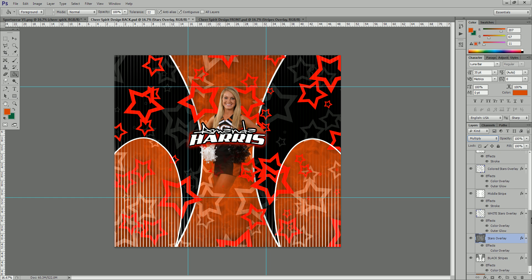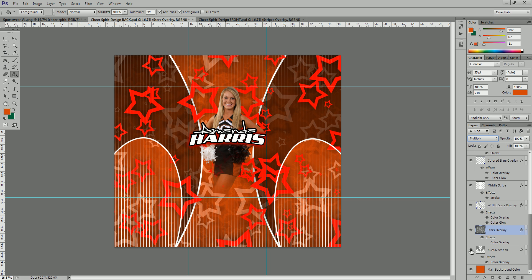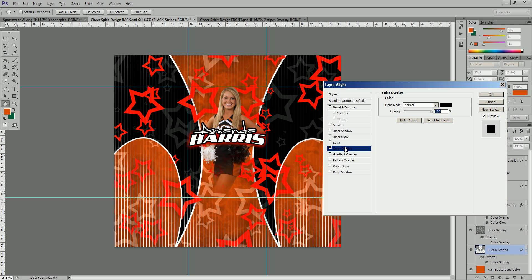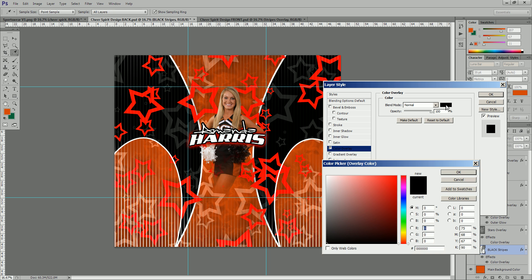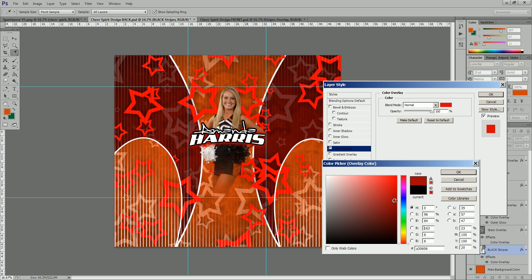We had black stripes here and you can turn them on and off to see what they look like. We're going to keep those black, but if you wanted to change the color, you can see the color overlay applied to that layer. Simply double-click on it to bring up the color overlay feature — here is your color selection, which is currently black. You can change this to different colors if needed. For this team we're going to keep it black.